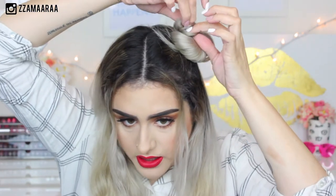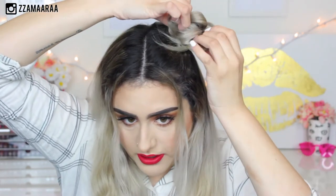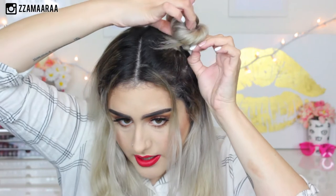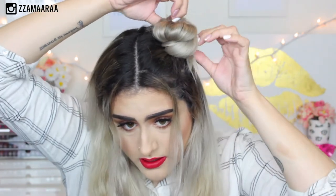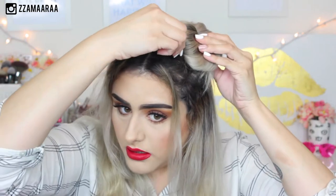Just like that. My hair doesn't have a lot of volume right now because I washed it today, but because we're opening it like that, it's going to give you a little bit of volume. Then I'm going to take a bobby pin and pin it down. Just like that — and you have one bun!